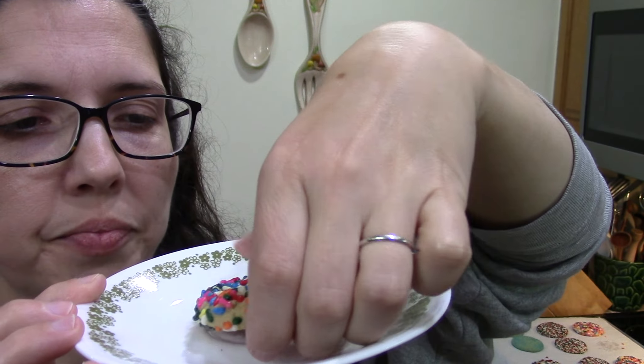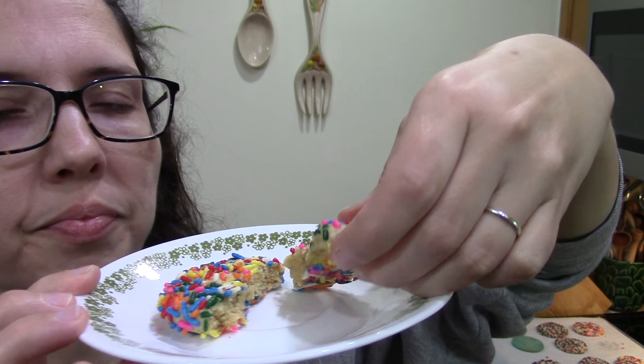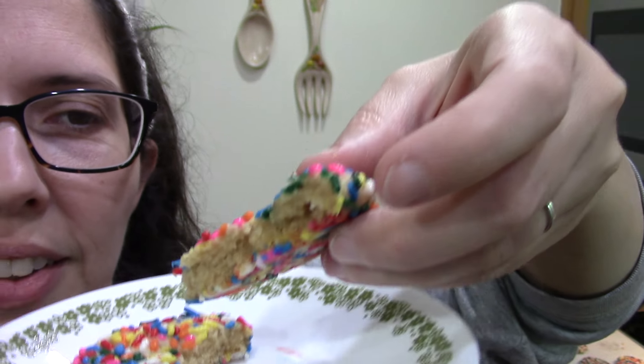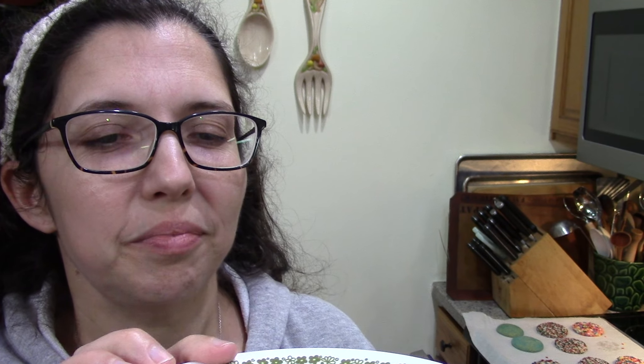I had trouble deciding which one to taste test, but we're going to try this one. Oh yeah, that's a chewy cookie — not crisp, a little crisp on the edges — perfect. If you're just looking for a sugar cookie recipe, this is a good recipe, and with the sprinkles it's just even better. If you enjoyed the video, give it a thumbs up. If you want to try this recipe, I'd love to know how it turned out — leave me comments down below. See you guys next time, thanks for watching, bye!